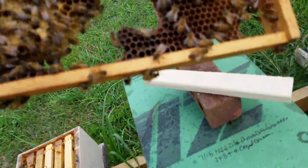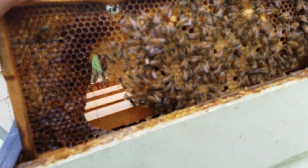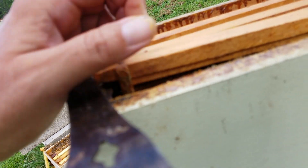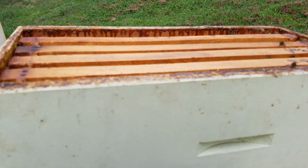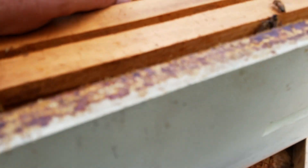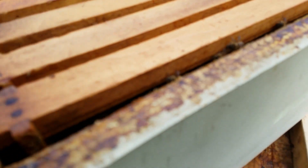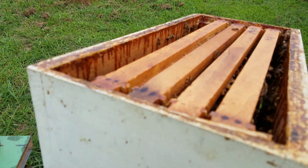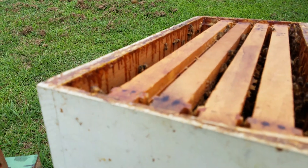I'm going to put mama back now, because the longer I have this hive open the bigger chance I take of them getting mad. And when the hive gets mad, they love to blame the queen. I also need to give these girls some more honey. Thanks for watching Woolly Bees — hit that like and subscribe button, and hit the bell if you want notifications. Have a great afternoon!